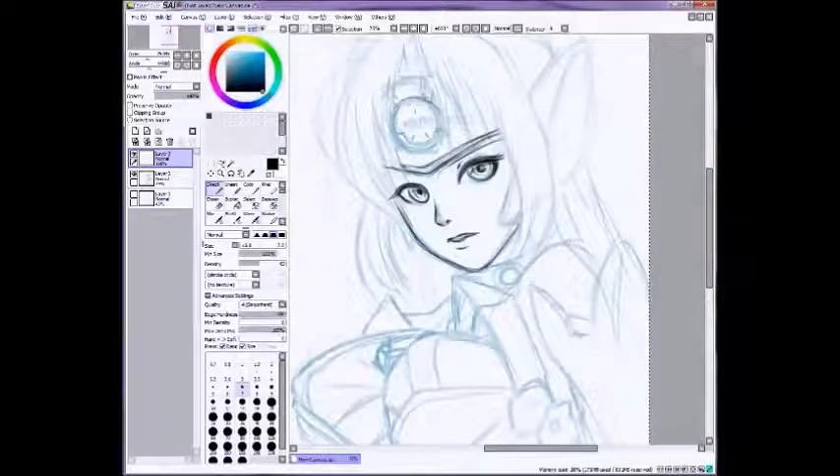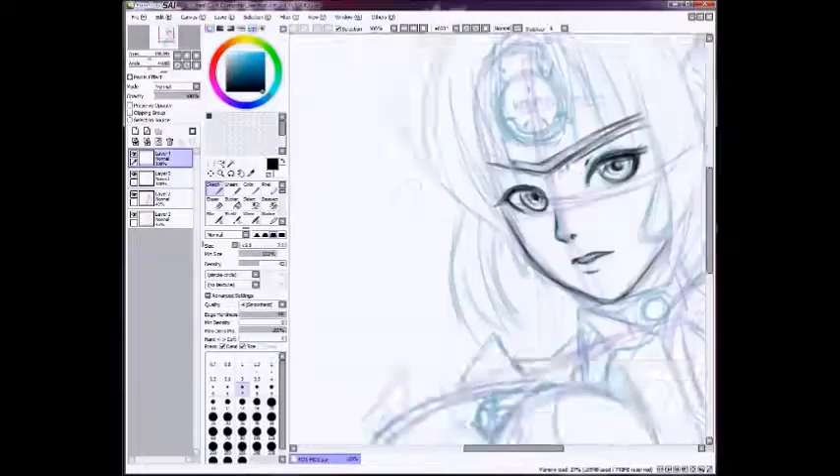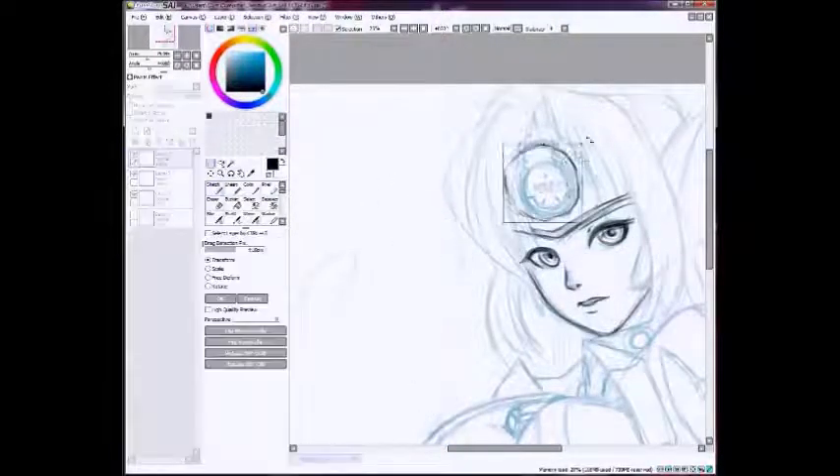And then I'll merge the layers down. Doing that circle was like the biggest pain ever because drawing circles is really hard. So there we go. This is sped up by I think two or four — it was kind of a long video.